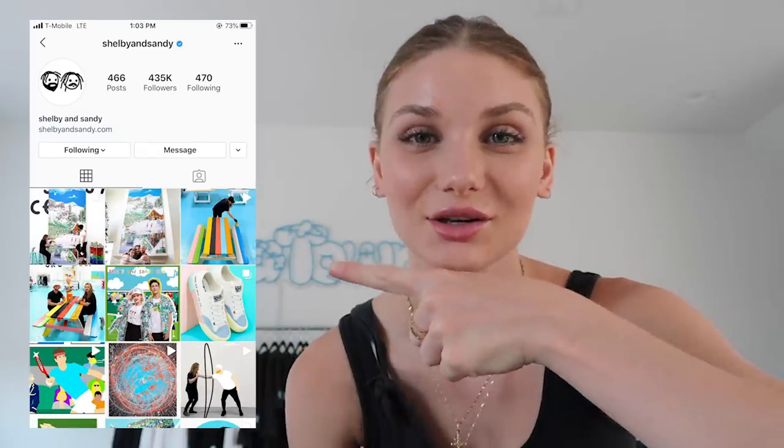I want to try and create two different paintings. My inspiration here is Shelby and Sandy — this is their Instagram if you guys want to check them out. They have this huge art studio and they make the coolest art. But other than that, let's just jump right in.